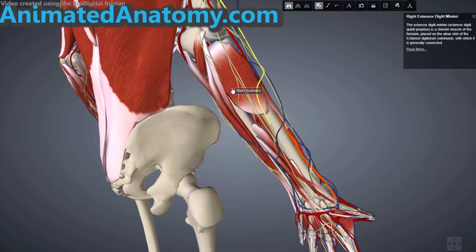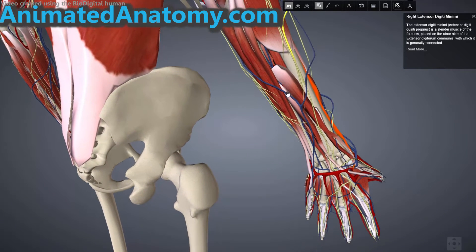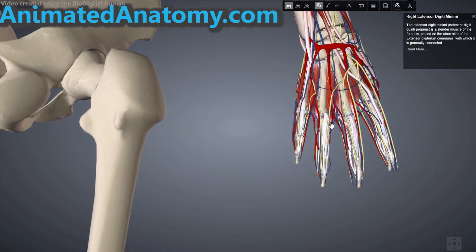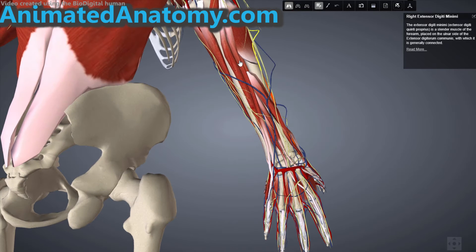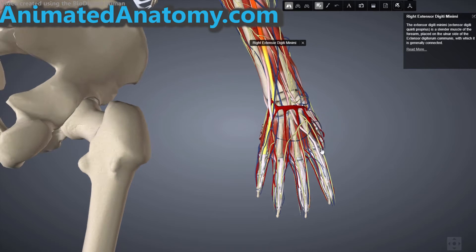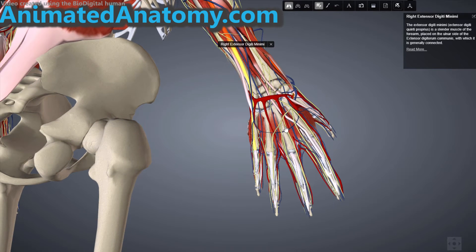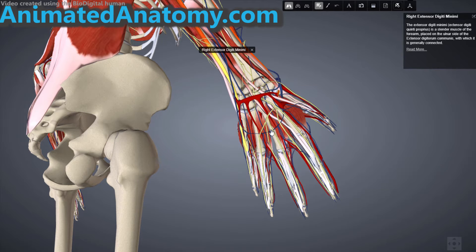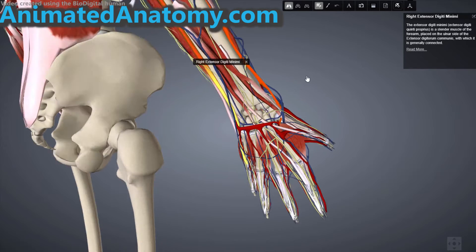Another muscle I wanted to explain is the extensor digiti minimi, coming from the lateral epicondyle — that is the common extensor tendon — and the insertion is at the extensor expansion located at the base of the proximal phalanx of the fifth finger on the dorsal side. The extensor expansion, or dorsal hood, is the special connective attachment by which the extensor tendons insert into the phalanges. It's connective tissue where the extensor tendons attach to the fingers on the dorsal side. I will show you that later in another illustration.